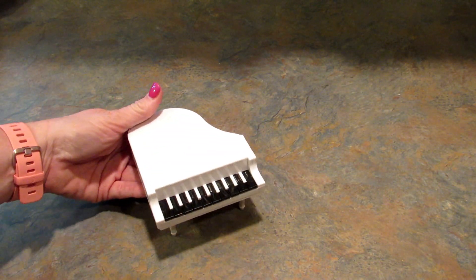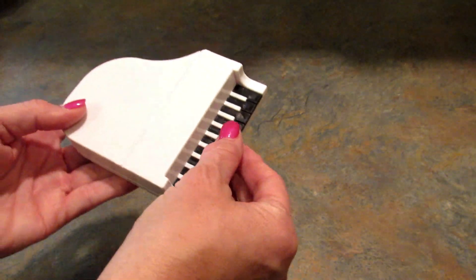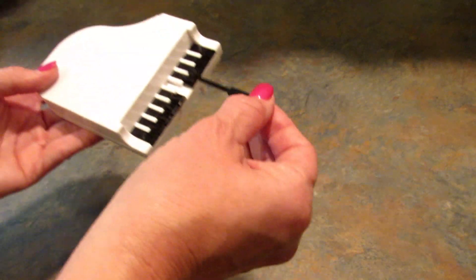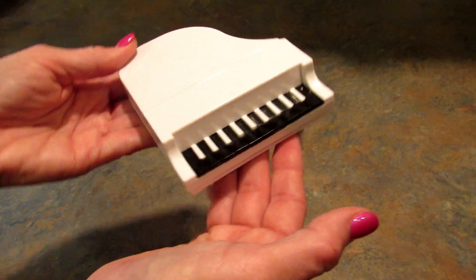Next up is this super cool piano fruit and cheese forks — it's in the shape of a piano and it's three dollars on their site. You pull it out and you can get your fruit or cheese or whatever you want with it. That is adorable!